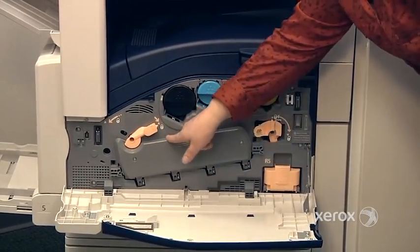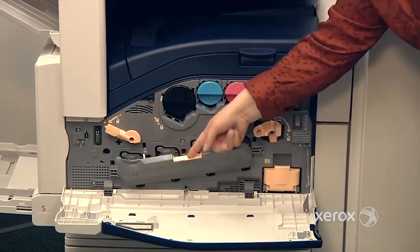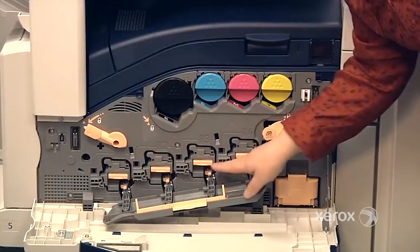Right under here, you'll see there's a door with a little knob that's in the lock position. You need to move this to the unlocked position and then pull the door down. There's a certain tension — it's okay, you do have to push it down. Right behind this door, you'll find your drums.